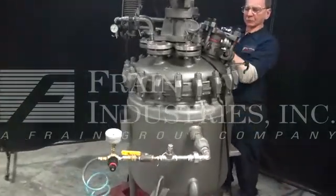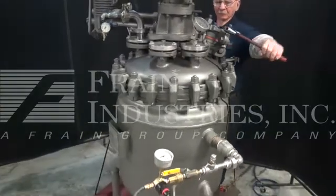We're going to now disconnect the internal pressure and open the tank so you can see the agitation working.